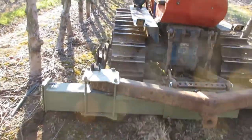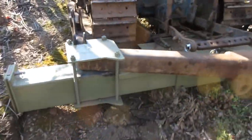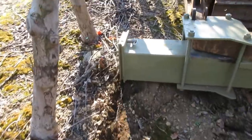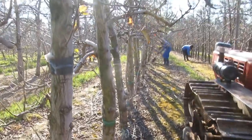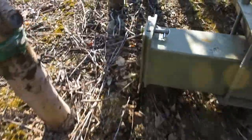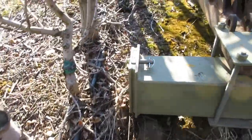We're testing a tool that we're making. It's a root pruner. It's cutting off the roots of this row of apple trees, 300 millimetres deep, about 300 millimetres from the stem of the tree.